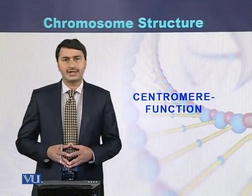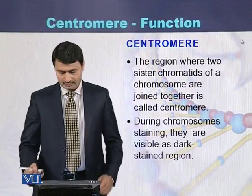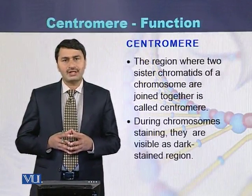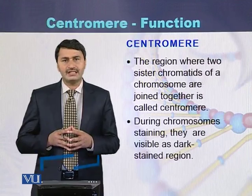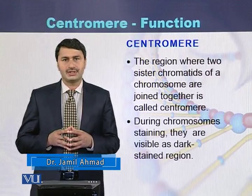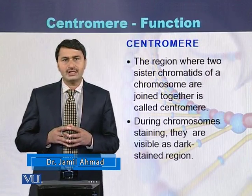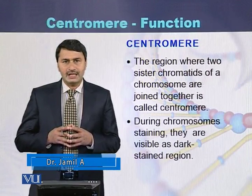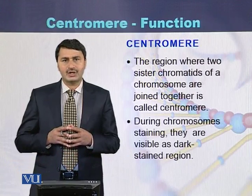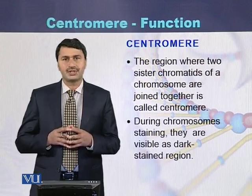Centromere and their function. The region where two sister chromatids are joined with each other, that region is called as centromere. When we stain the chromosomes, dark bands appear. Those dark bands are called as centromeres.